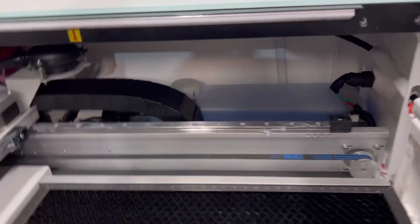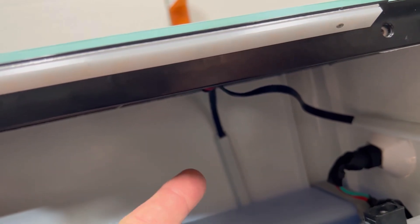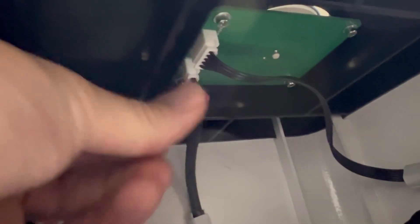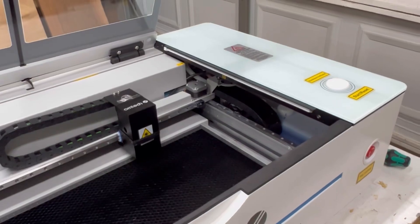Let's not forget about our vertical connection right here. The connector is undone — okay, that needs to be in place. Let's get the screws back in.